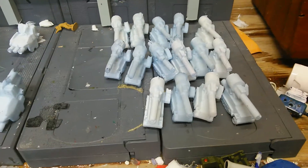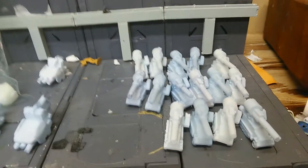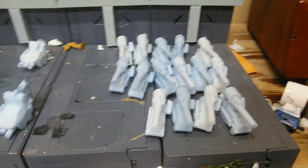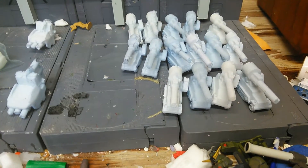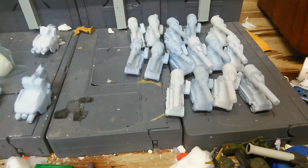He wanted me to do 15 of them, and I did 15 of them. It was a pretty interesting task for me. I'm pretty short on time when it comes to resin casting these days, and it took me a while to get all this done. I actually started right before Christmas, doing these at least once or twice a day, and finally got them all done.